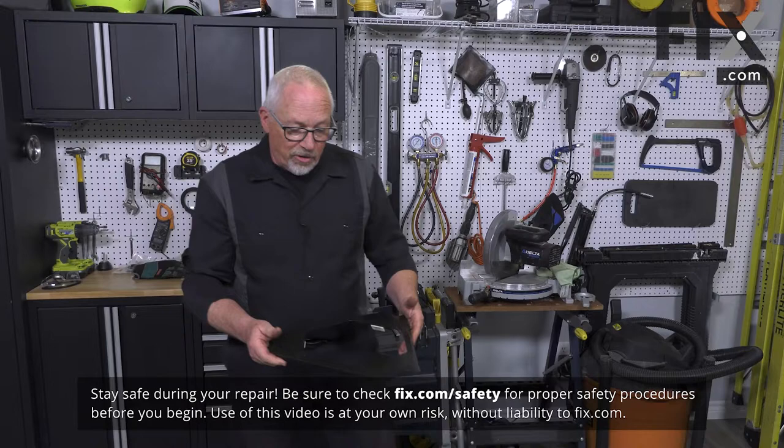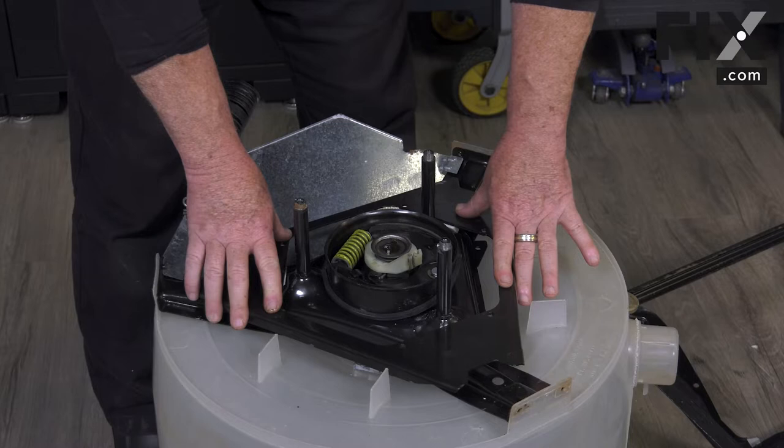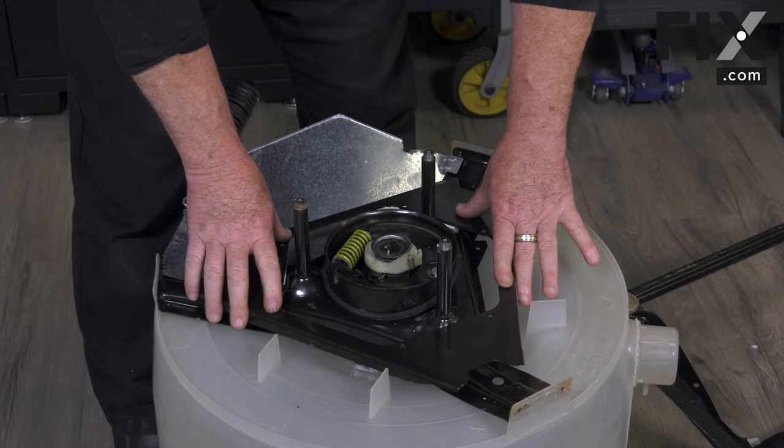To install your suspension plate, you're just going to set it down on top of your frame assembly. It doesn't matter which way it goes, and you'll see it floats nicely in place.